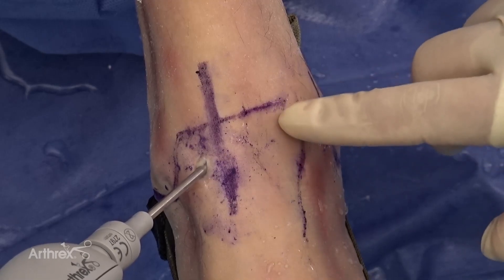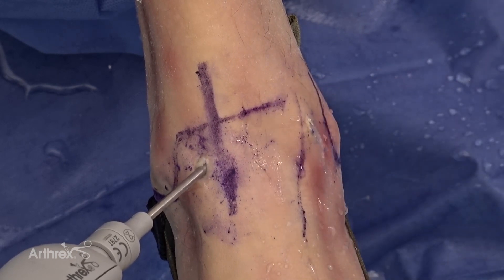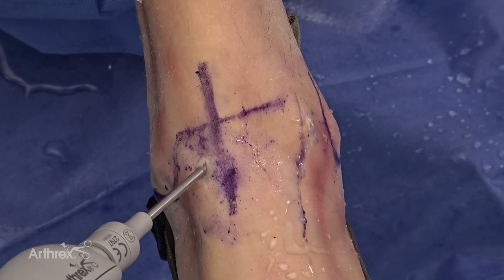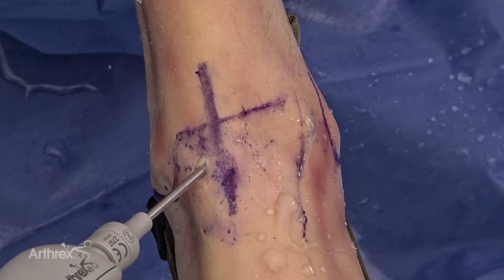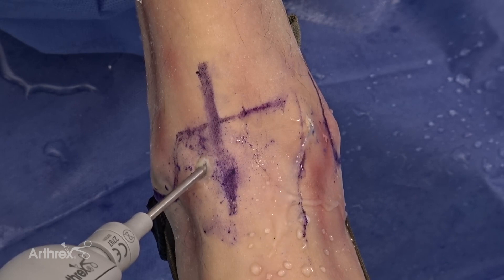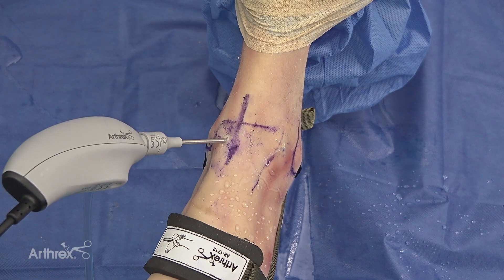Once you've harvested the osteochondral defect debris from the talus, go to your back table and mix the graft net harvested osteochondral autograft with your biocartilage — the extracellular matrix — and then mix that with concentrated platelet-rich plasma from bone marrow aspirate or platelet-rich plasma. In this setting you have the cell, the signal, and the scaffold, allowing you to create a beautiful AutoCart repair and reconstruction.